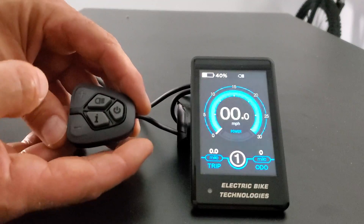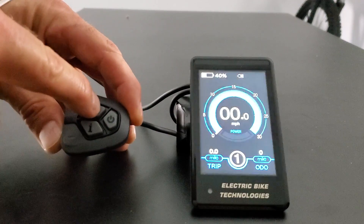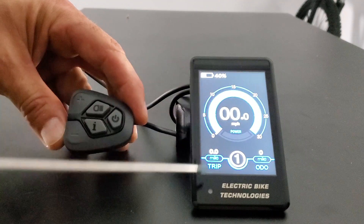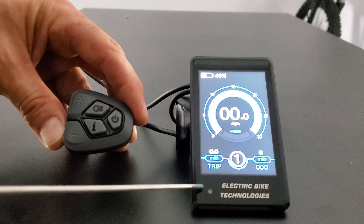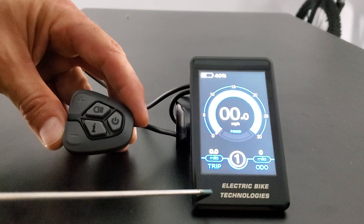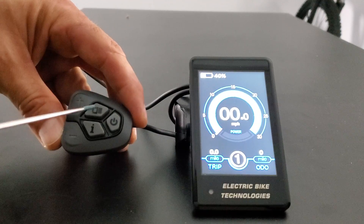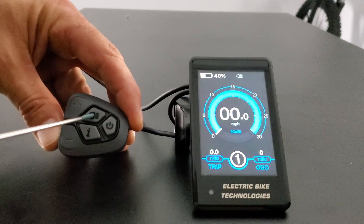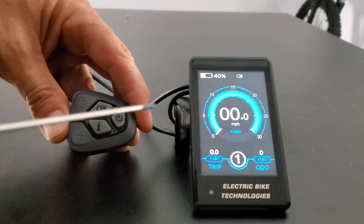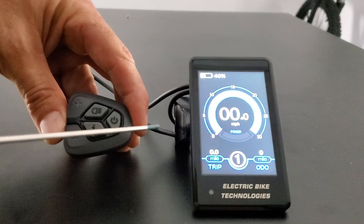Now I'm going to go through each one of these on the screen and show you what they do. I just hit the light button so we can get the luminance up. There is an automatic sensor in this corner that is sensing daylight or dusk and it will change the screen automatically. You can press this light button at any time to do that manually as well. The e-bike kit does not have a headlight option, so this is not for a headlight — you will use it for luminance changes.